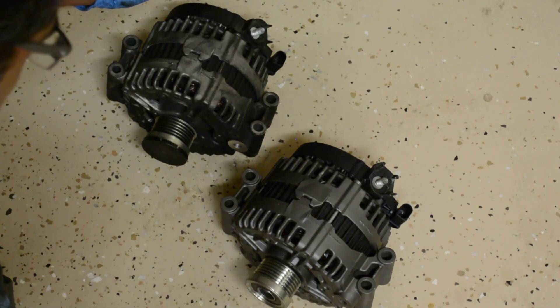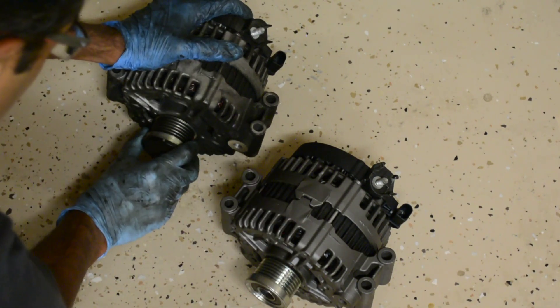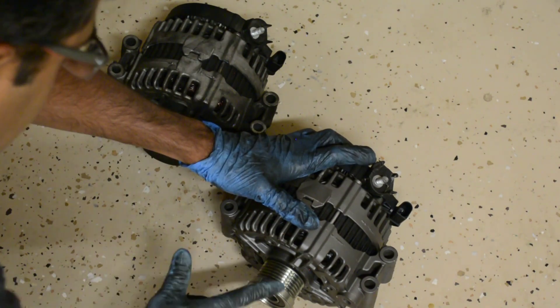Just want to show the comparison between the old one and the new one - the noise it makes versus not a single noise from the new one.